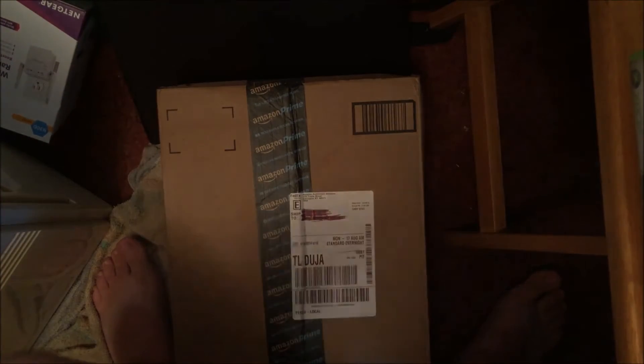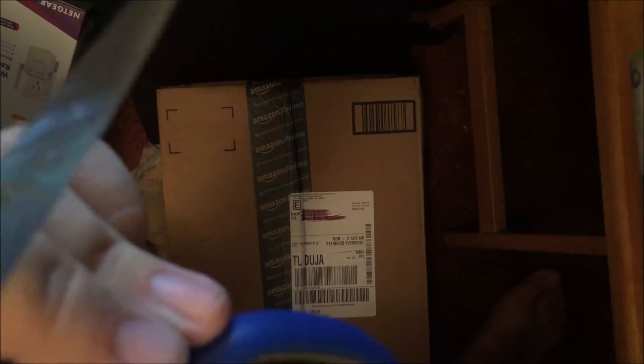What is up guys, AP Greenis here and I got another package in the mail today — well, not from the mail, it's from FedEx. As soon as I put it on my white trash iPhone stand so you guys can see. Without further ado, let's get into it.